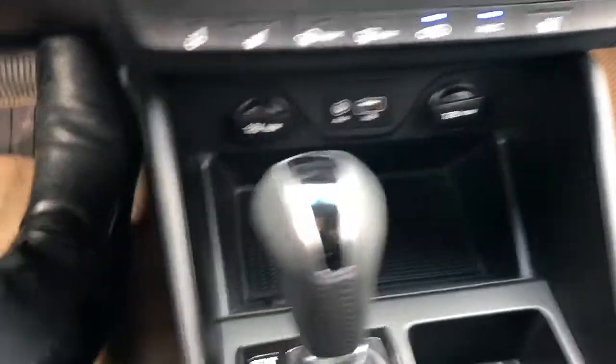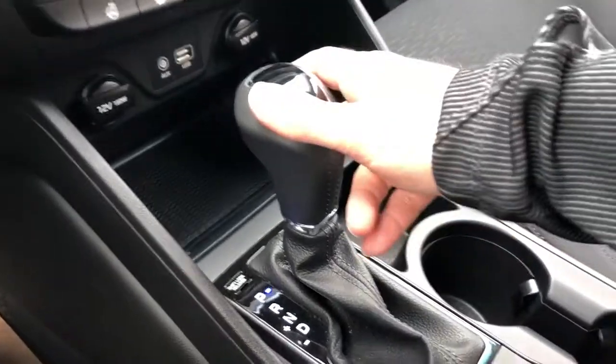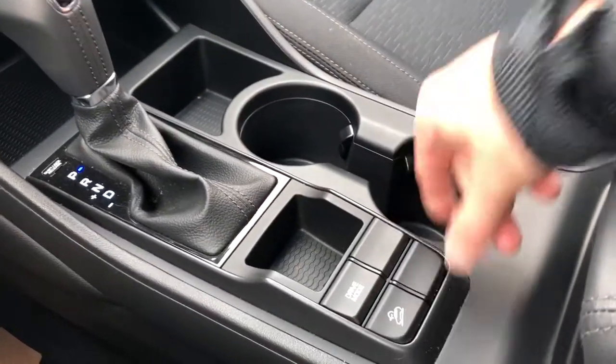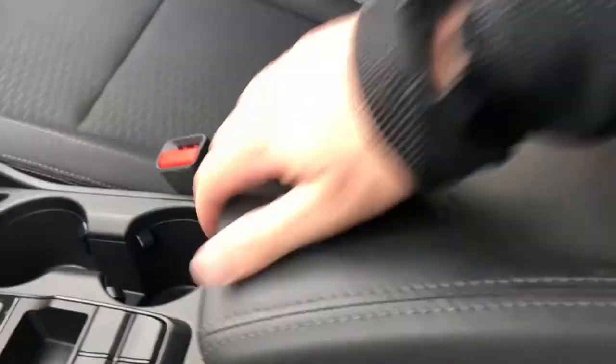Storage, gear selection stock, two cup holders, drive mode, as well as our hill descent assist. And then inside of our padded leather center console lid, we have our removable tray and plenty of storage.